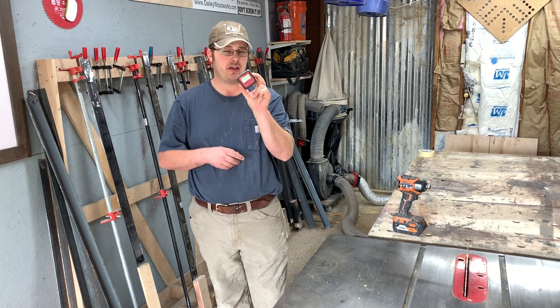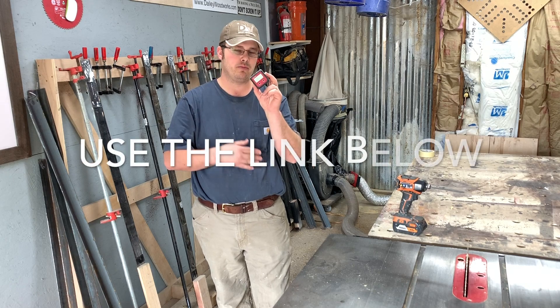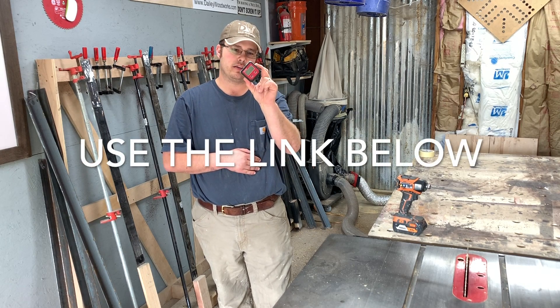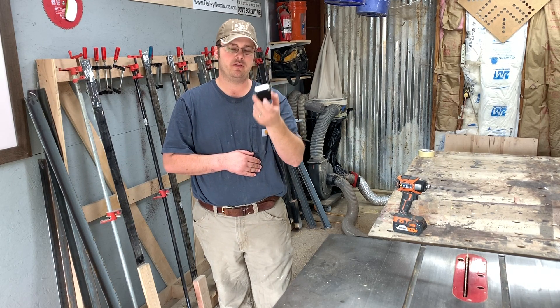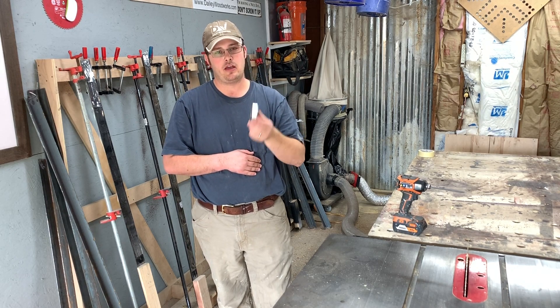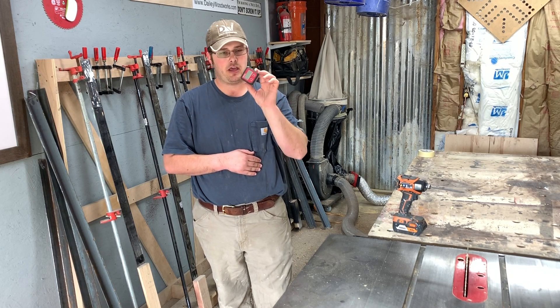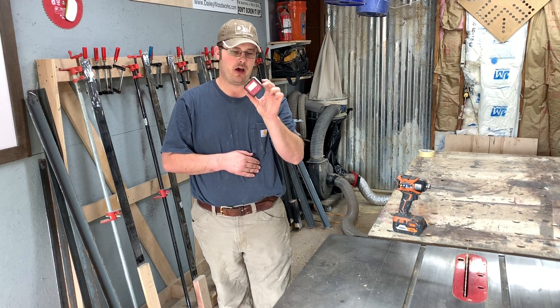I think this was about $30 on Amazon, and there is an affiliate link in the description below, so please support what I'm doing here by clicking that link and buying one of these for yourself, because this show will never be sponsored. It's tools that I actually buy with my own money that I pick out and then review here and tell you if they're good or not.